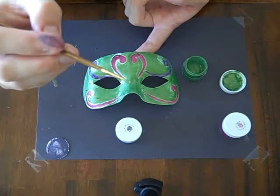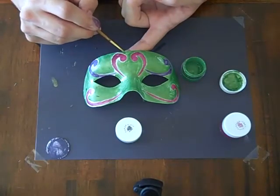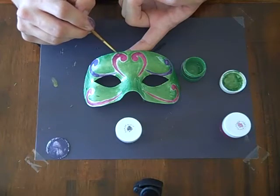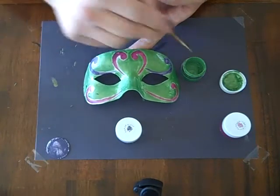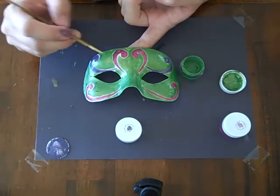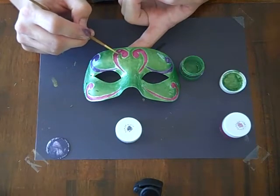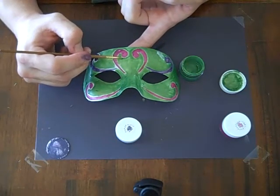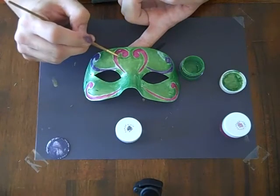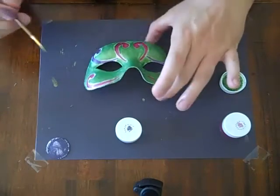I'm using the smallest brush that I have — it's quite tiny — so I can get in carefully into all these spots and get a nice, deep, rich green as my background. Because I already sprayed it with a matte finish, I'm not concerned about reactivating my swirls here. So that's not a worry anymore. I'm just trying to get into all the spots and get all the white out.